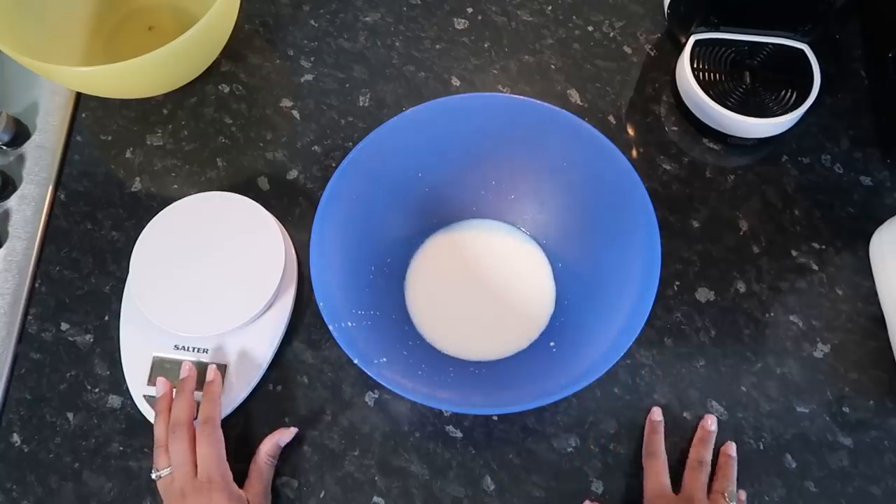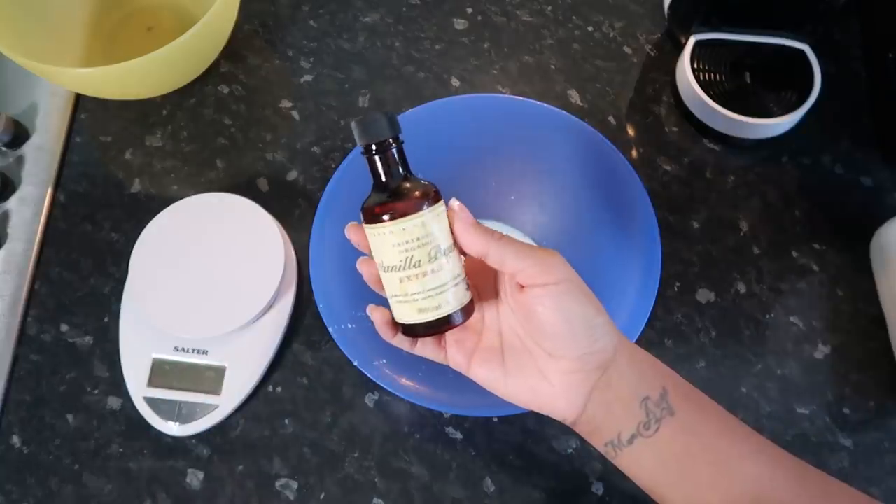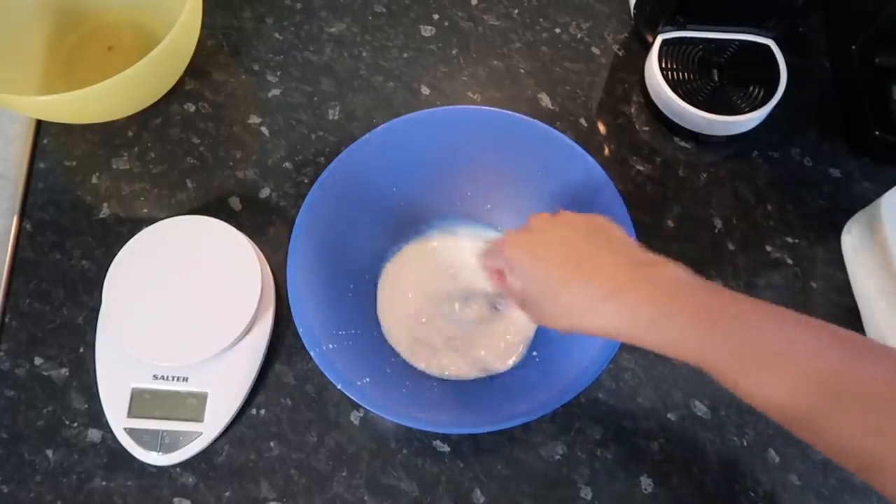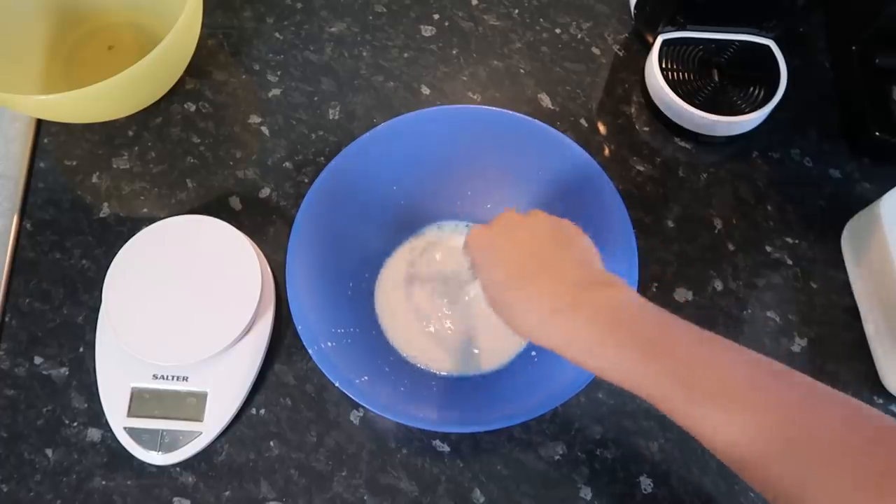Here I've measured 90 grams of milk and then I'm gonna put around one teaspoon of vanilla extract, give it a good mix, and I'm gonna divide this by six.